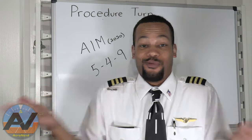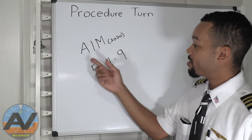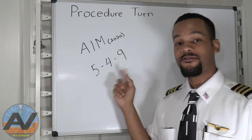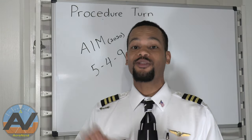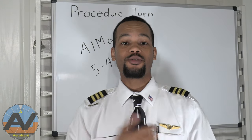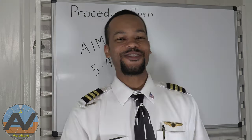So that's pretty much it in a nutshell for procedure turns. If you want more information, visit the AIM — if you have the 2020 version, look at paragraph 5-4-9 and that will give you all the nitty-gritty details. If you want me to explain something in more detail, let me know in the comments below. I'll see you guys in the next video — until then, keep flying, keep learning, and always have fun. I'll see you in session 11.